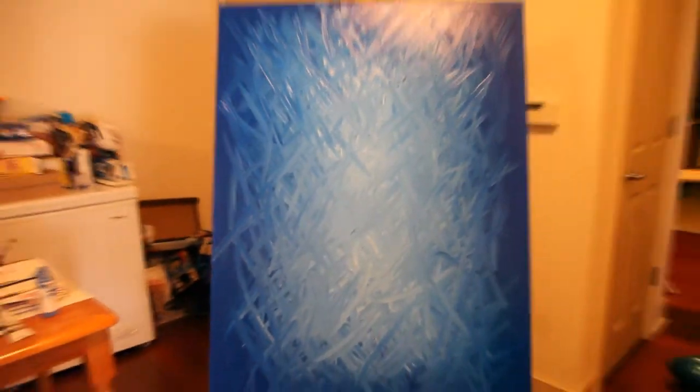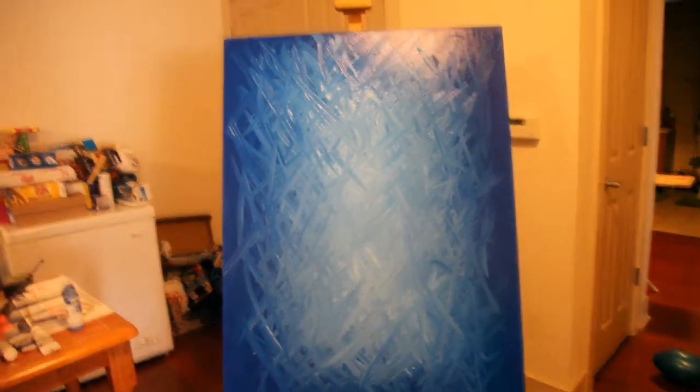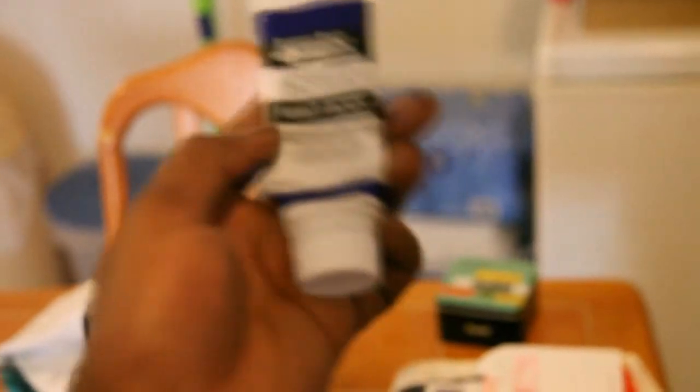I'll give you a little insight on part of the construction of the piece. Basically what I do is I find my colors that I want to use. For instance, let's zoom in there — it's kind of hard to see, but it's an ultramarine blue.